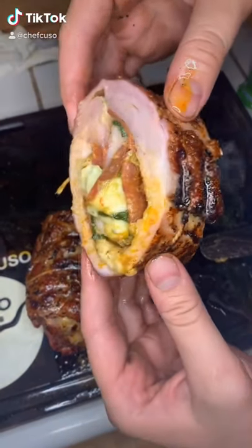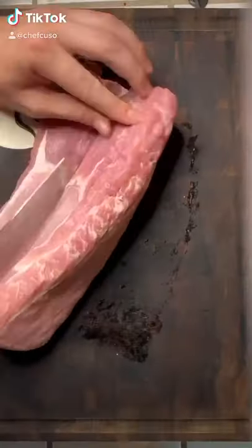Let's make it a pizza in a pocket, an Italian pork loin roll up pizza combo thing.